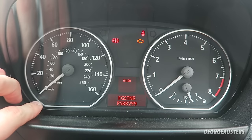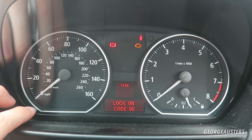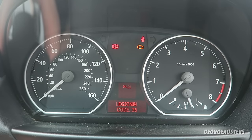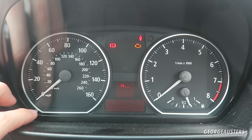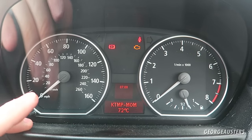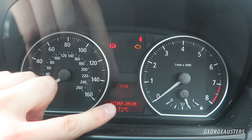Hold the button down until you reach the menu, then keep pressing it until you get to number 19, labeled 'lock,' which will ask you to input a code. Enter your calculated number — in our case 36 — and you're in. From there, scroll to menu item number 7 and you will be greeted with your coolant temperature. As you can see, there is no coolant temperature gauge on this car, so this is how you display it.